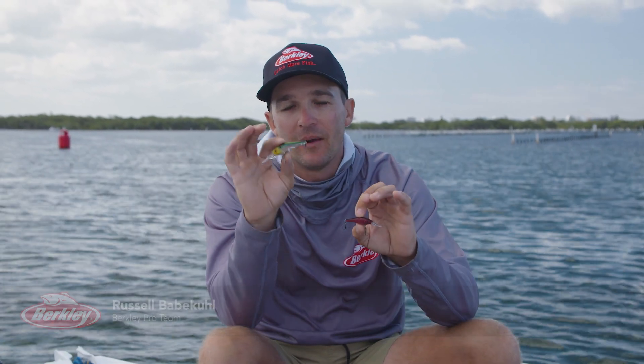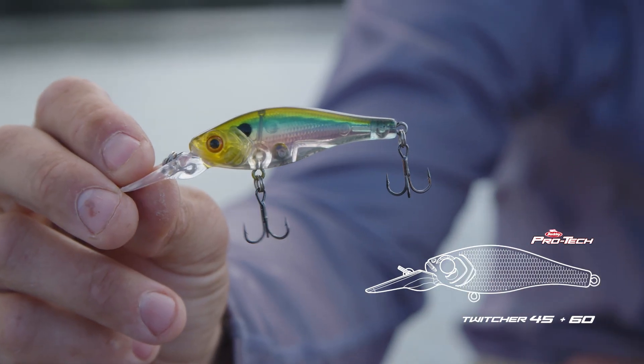Hey guys, Russell Babacule here from the Berkeley Pro Team. Today, I'm gonna run you through how I like to fish the Berkeley Pro Tech Twitcher.